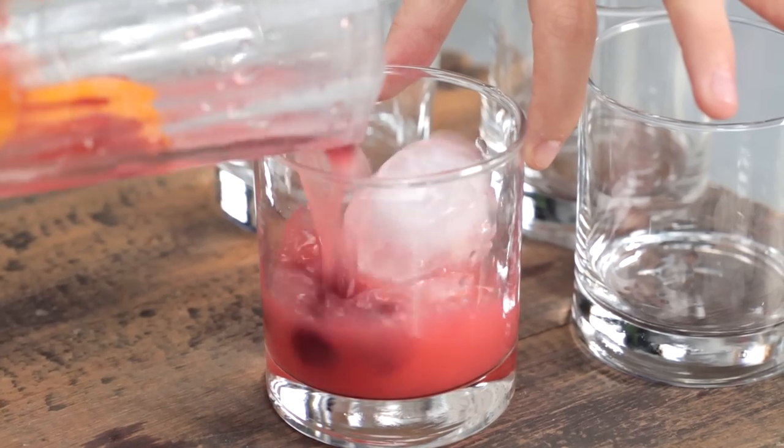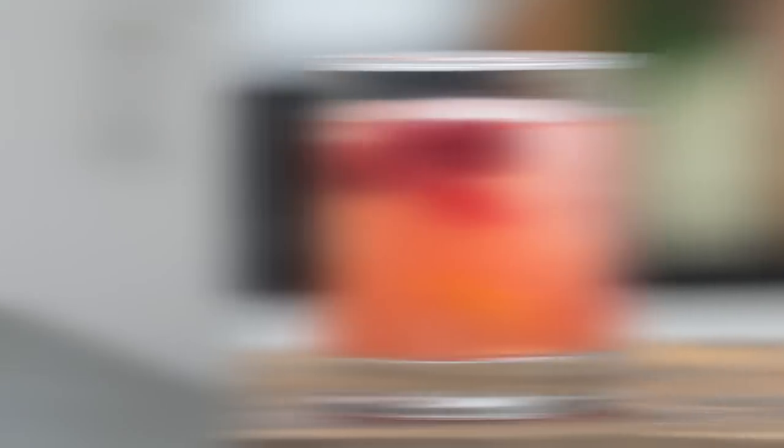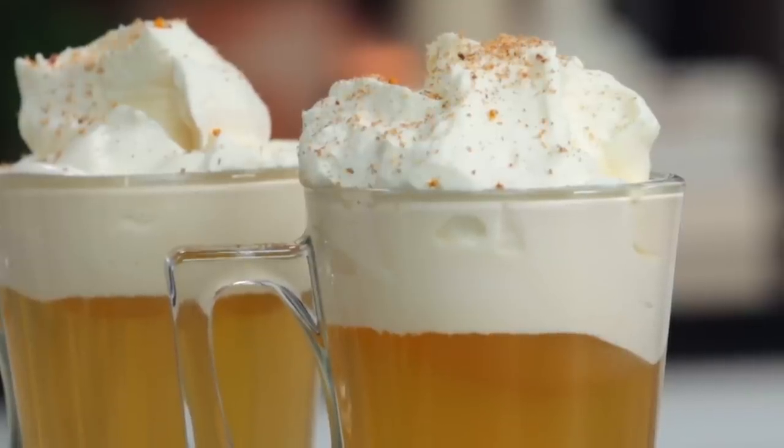One, a classic cocktail that you're putting a little holiday twist on — I'm going to show you how to make a cranberry orange gin and tonic. Two, a warm cocktail that you can serve when it's chilly outside and you need a warm up — I'm going to show you how to make a hot buttered rye.